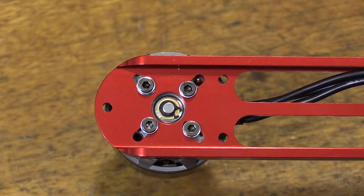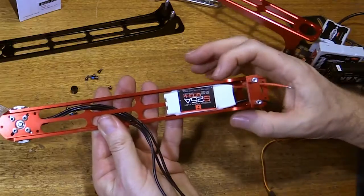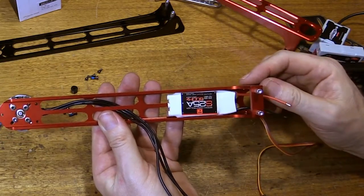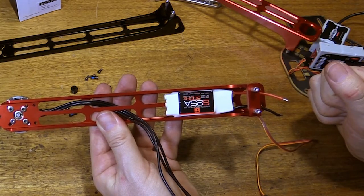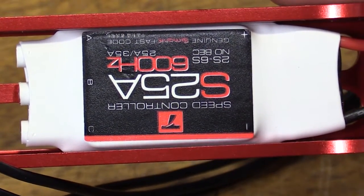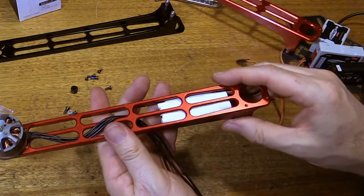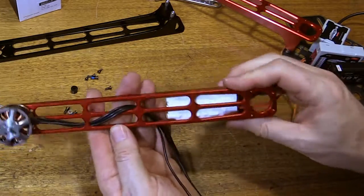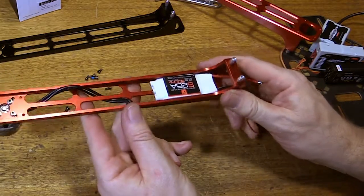Motors have been attached. I also have the Tiger Motor S25A ESCs. These come pre-flashed with the Simon K firmware on them, and they fit really nice and snugly inside the arms. It takes a bit of force to push them out, so I may not even need cable ties or anything to hold them in there — we'll see how it goes.